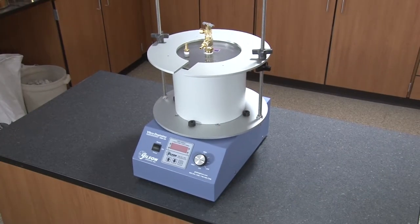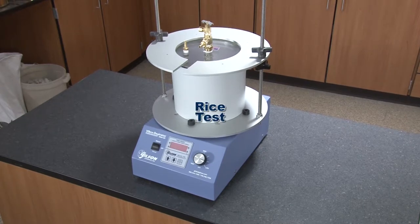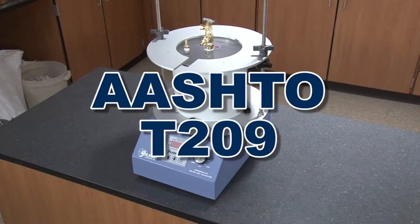Originally designed for use with asphalt specific gravity and density tests, also known as the rice test, as described in ASTM D2041 and AASHTO T209.